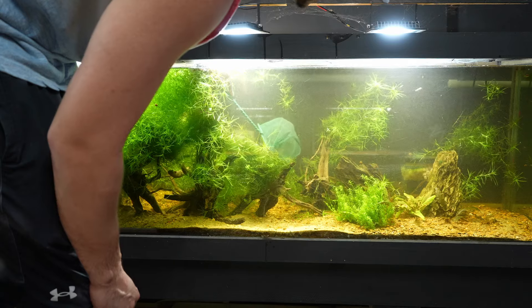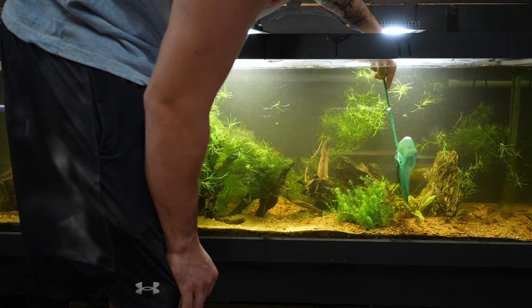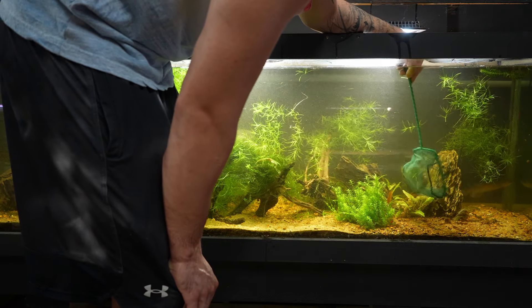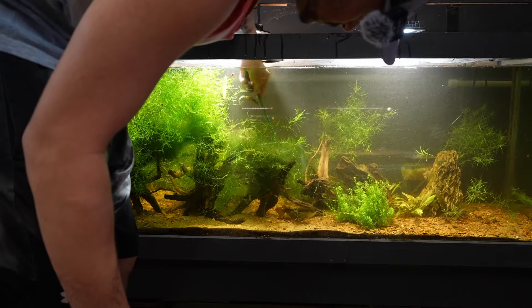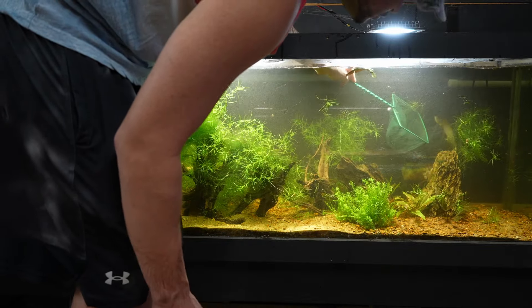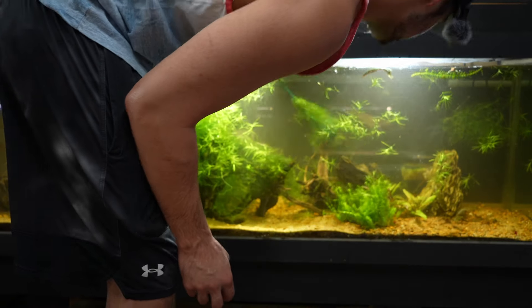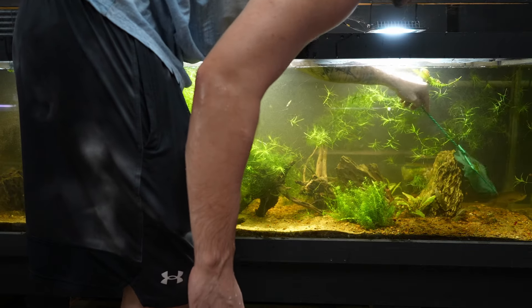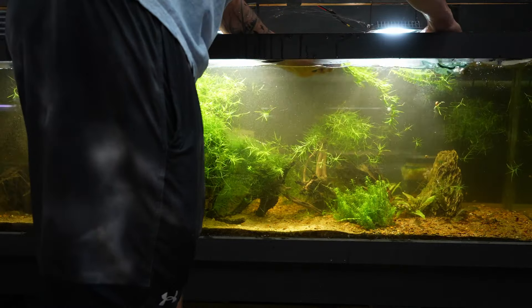Come on out, buddy. Slow and steady. Oh, he juked me. I'm telling you, he's got the jukes. I need a bigger net. Oh, I almost had him. I am stirring this tank up, let me tell you. Just let me catch you, buddy. You're going to a bigger home, I promise.